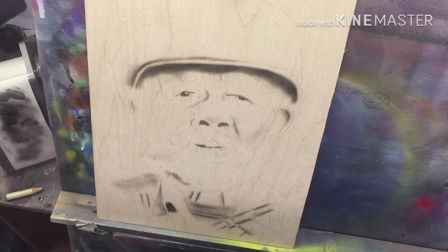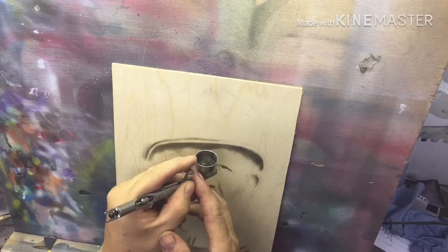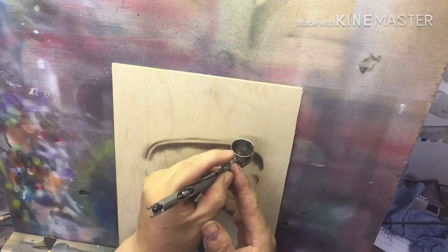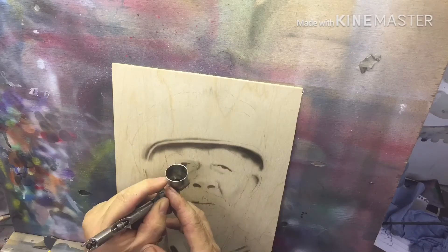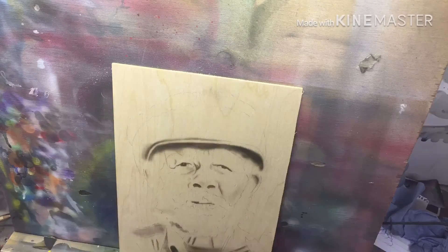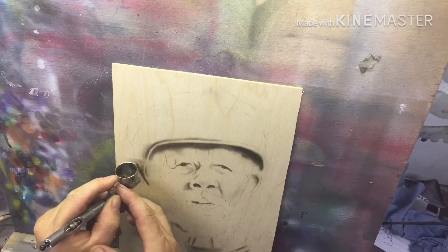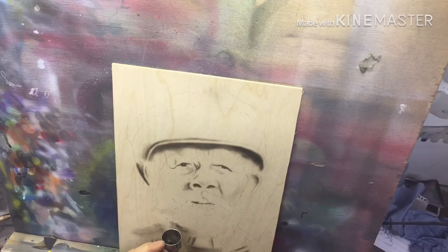Hopefully I'm going to put this on time-lapse and we'll see how it goes from there. Let's carry on painting.